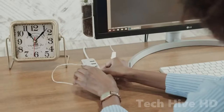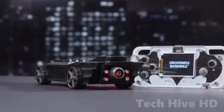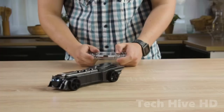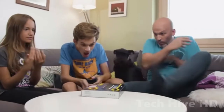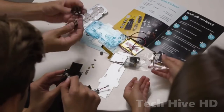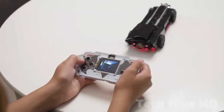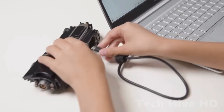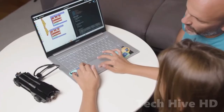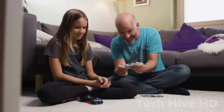The CircuitMess Batmobile is a do-it-yourself AI-powered robot automobile designed to educate children on engineering and self-driving technology. It is a smart controller-equipped robot car — while you can operate it using the controller, you can also program it to drive itself. You can even create your own computer vision algorithm for the Batmobile. It is intended for children aged 7 and up.